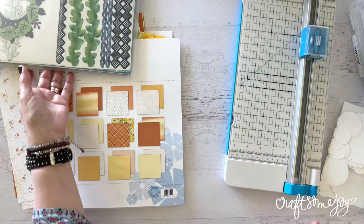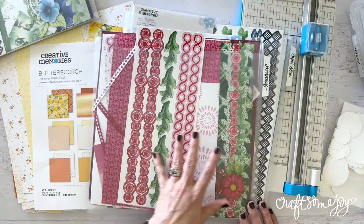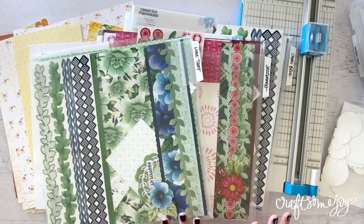Before we get started, it is gorgeous outside today. The sun is shining and it just made me feel so happy that I thought, let's celebrate springtime. My shop — I decided to put on special this week the beautiful floral collections. There are four of them, and as soon as I switch over to my desk, you'll know which ones I'm talking about because I go back to these collections time and time again. They're the Capri Blue, Butterscotch, Jazzberry, and Lime Tart. I love these collections so much.